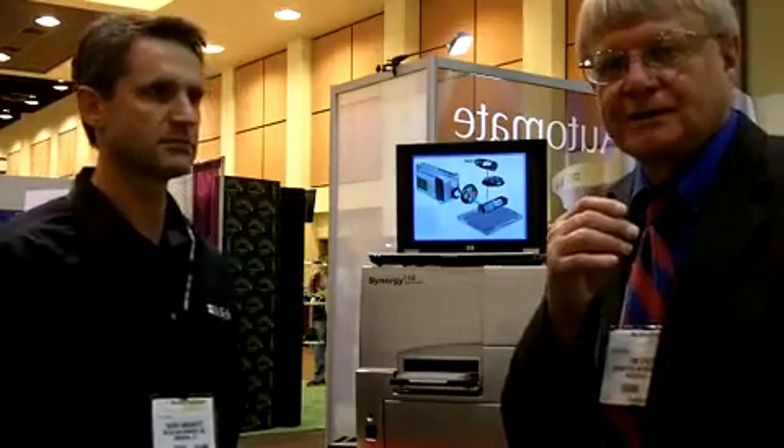Hi, I'm Tim Stutt, editor of Laboratory Equipment. We're at Lab Automation in Palm Springs at the BioTek booth, and we're going to have Xavier give us a little information about the products they're introducing here.